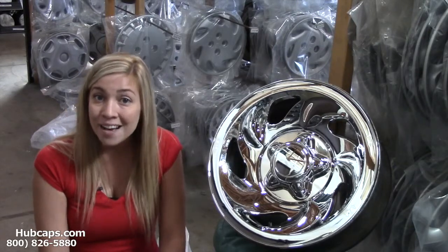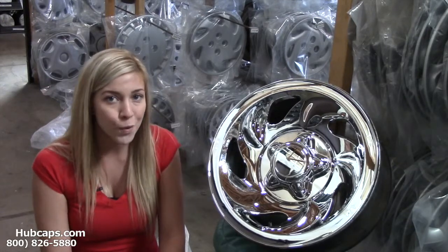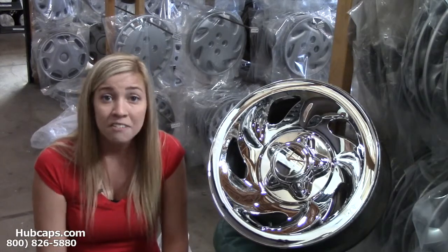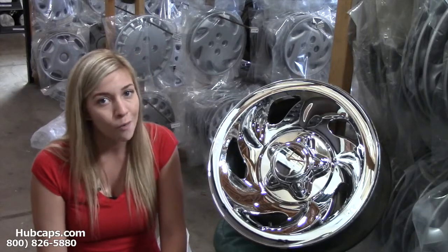Give us a call today and let Hubcaps.com help you transform your wheels. The best part is it only takes seconds. Give us a call and I promise you won't regret it.